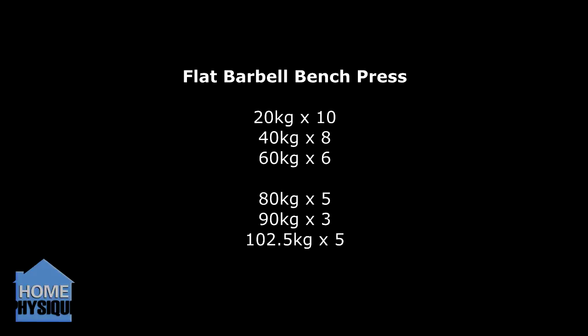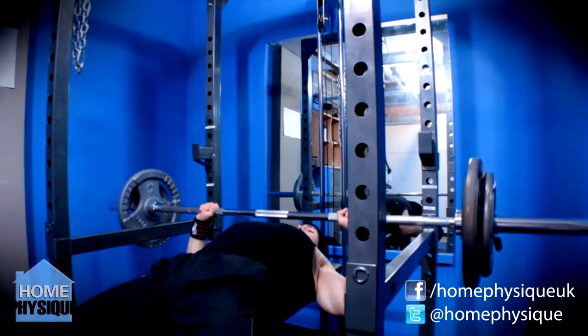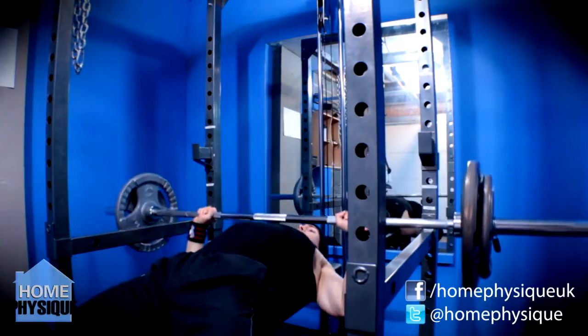No skipping out today — too bloody cold for that. But I did introduce a few press-ups into my warm-up routine just to get everything all warmed up.